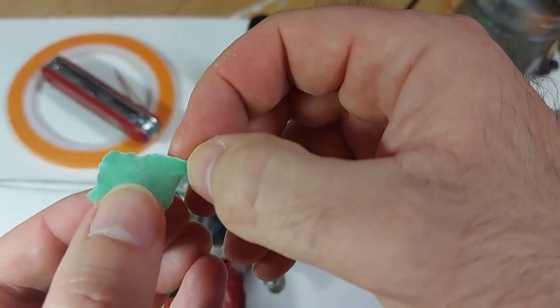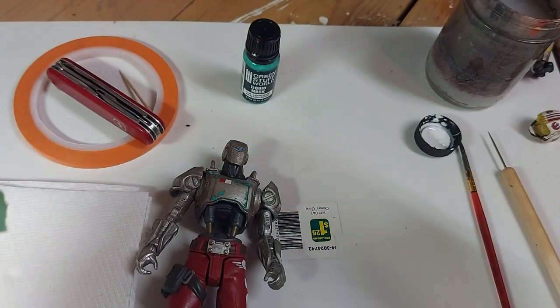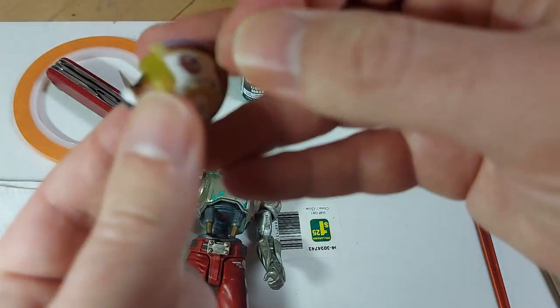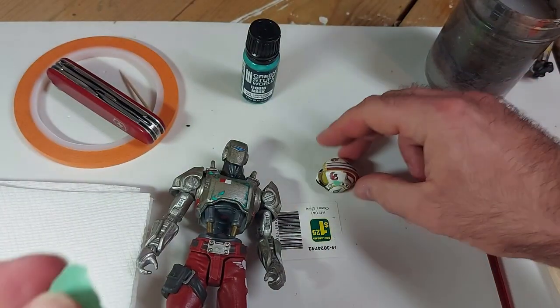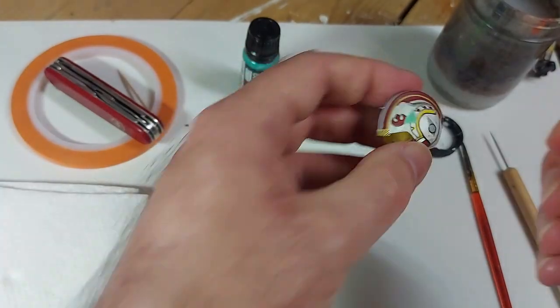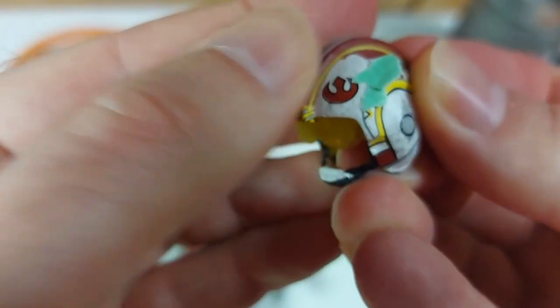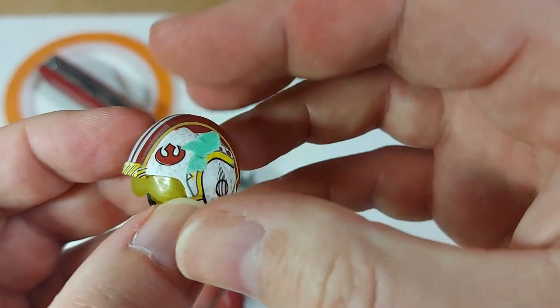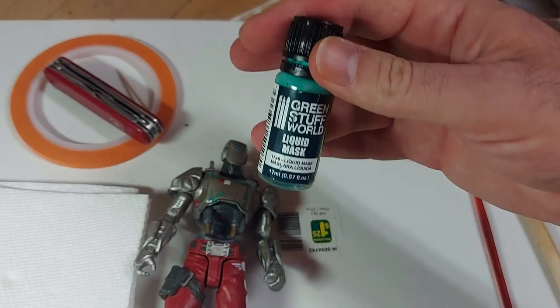What you would do is take the painter's tape and tear it into tiny pieces, then layer those pieces on. These pieces are bigger than I normally would do with this technique, but you just layer them so you end up with random, jagged patterns around your edge. You can do it that way if you can't find the liquid mask.